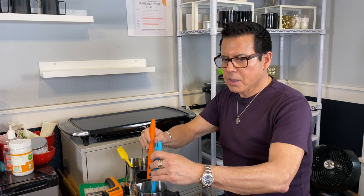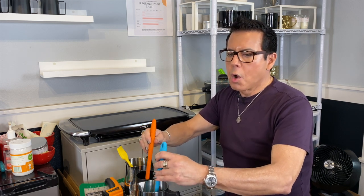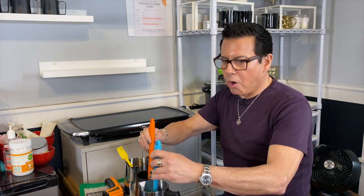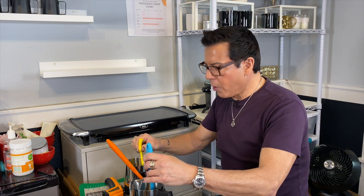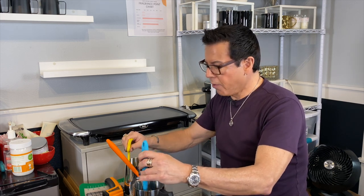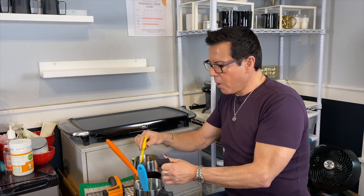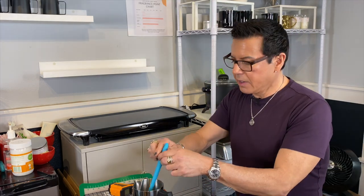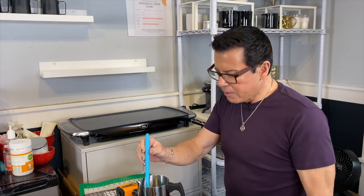Beautiful colors — this is going to be a fun candle to show you guys. I'm glad I used color because it will show whether or not I get frosting with or without the coconut oil. The test is very accurate: same color, same fragrance oil amount, same wicks — ECO4 — the only difference is the coconut oil. Checking: 162 is ready to pour, 172 still too hot. It's all a science — have patience.